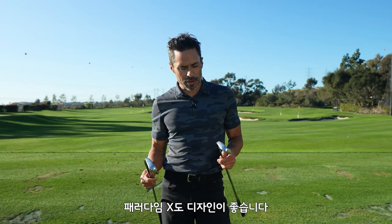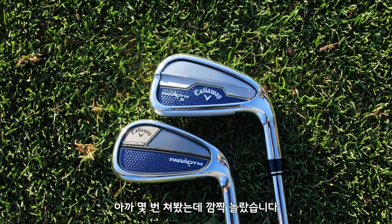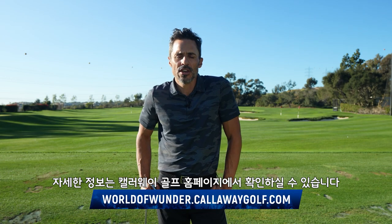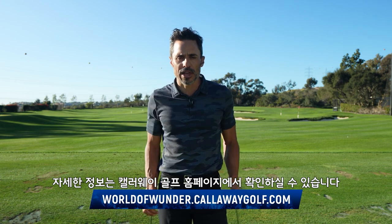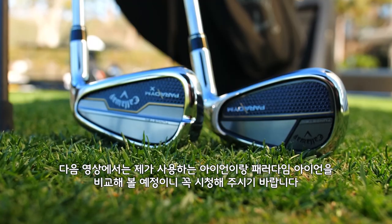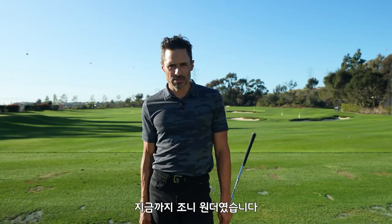I love the way these look. I've had a chance to hit them a few times and my jaw hit the floor when I saw how fast and forgiving they were. If you have any more questions on Paradigm or Paradigm X irons, go to CallawayGolf.com, World of Wonder website. Next time you see me, I'll be going one versus one versus my gamer to see the difference between a normal iron and some beefed up Paradigms. It's Johnny Wonder — we're out of here.